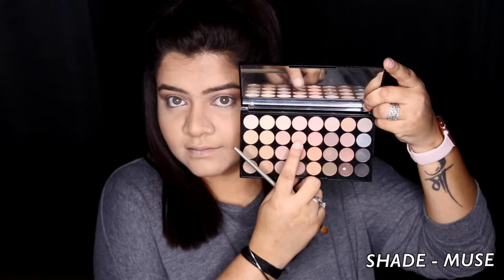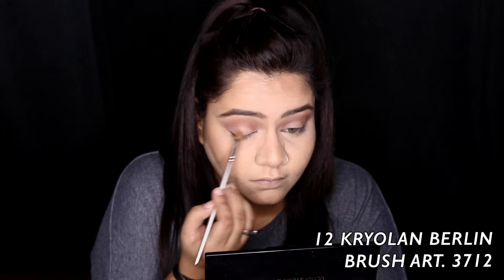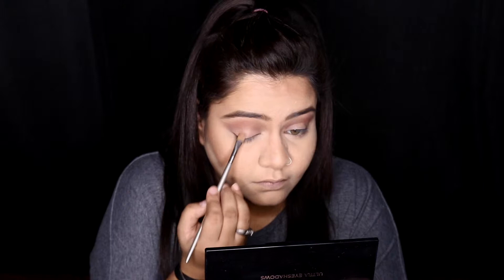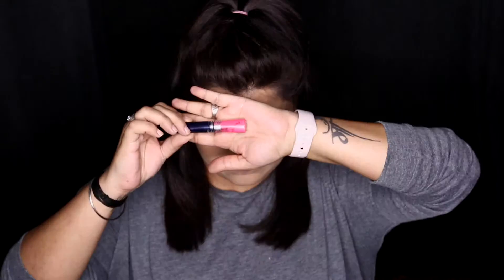Next I'm taking this very light, almost nudey-pinky-white color on my lid because we don't want too much color, and we are just patting it all in on both eyelids. I'll not go too heavy with eyeshadow today because the star of the makeup would be our cartoon eyeliner. Then I'm using the same brush to blend out any harsh lines.